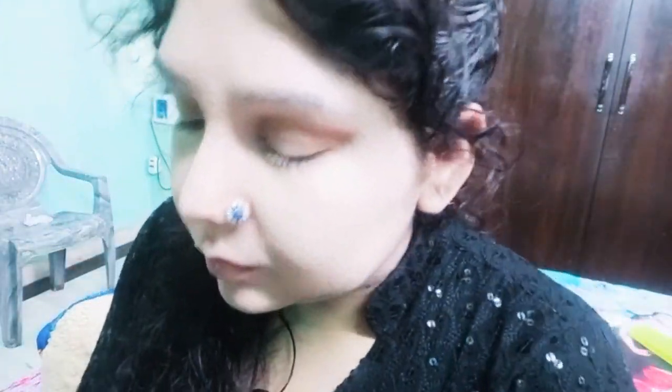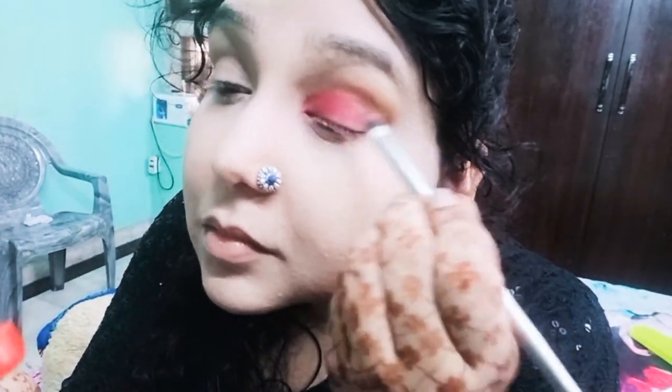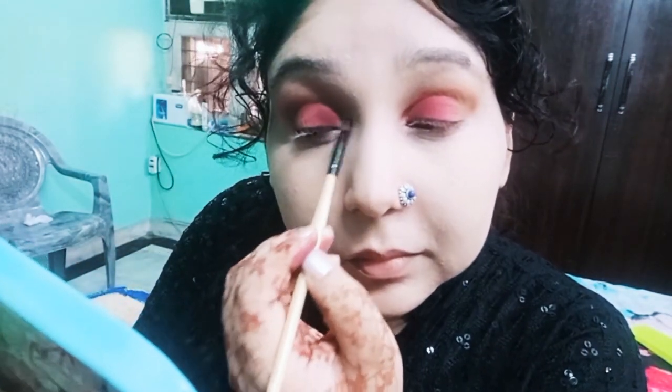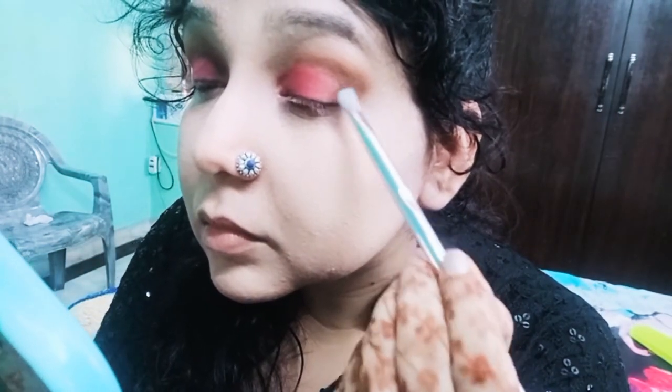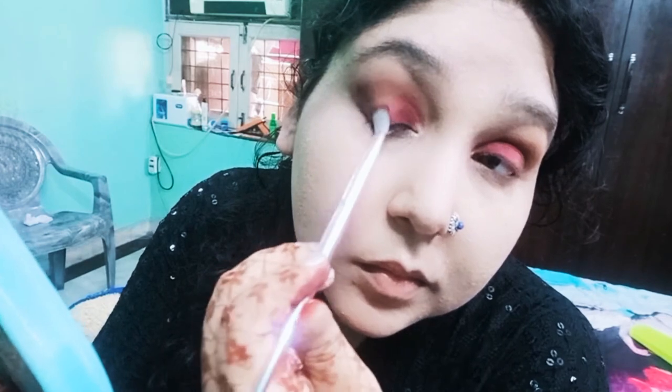Now I am using this magenta color shade. I will put it on the center of the eyelid and on the crease. I will also put it on the side of the eyelid. For the outer corner of the eye, for a sharp shape, I am using this dark brown color on the corner of my eyes. I will blend all the colors well.